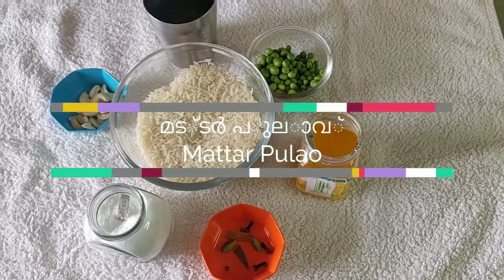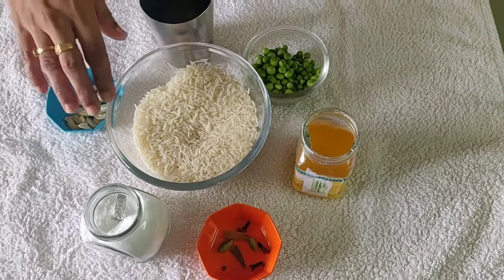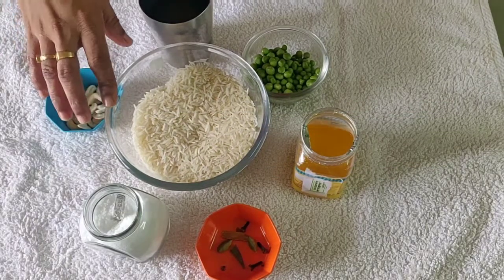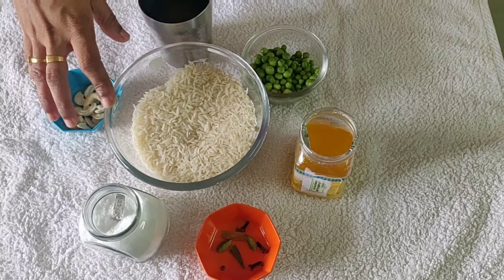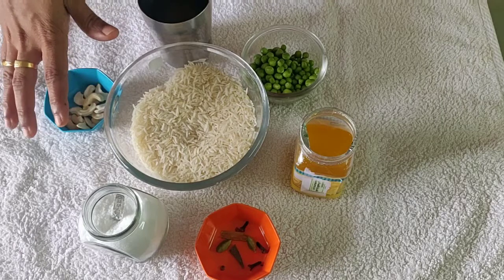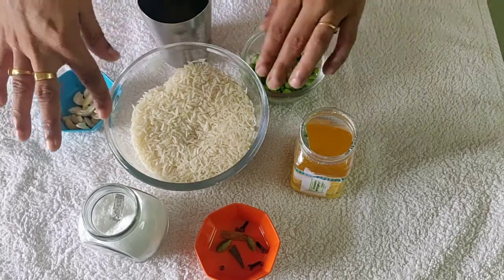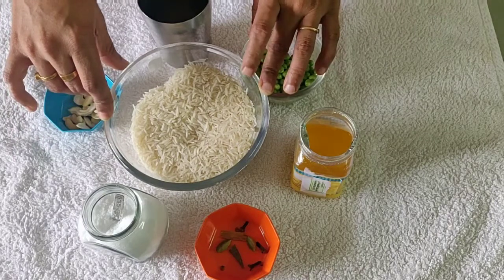Hi everyone, I am Anis Kitcher. I am going to make a variety rice. If you don't have many vegetables, you can use a few ingredients and make a variety of rice.